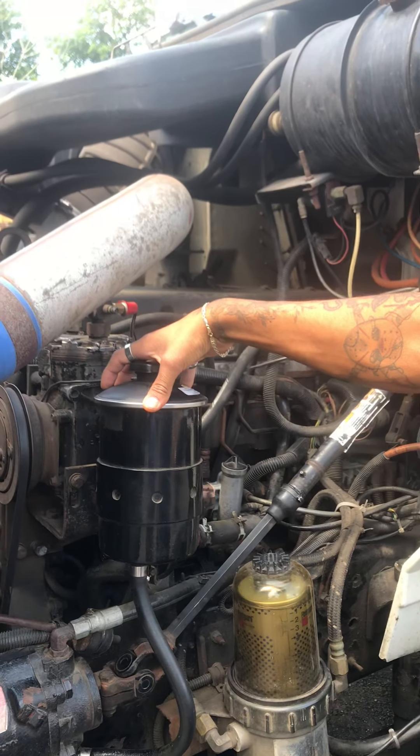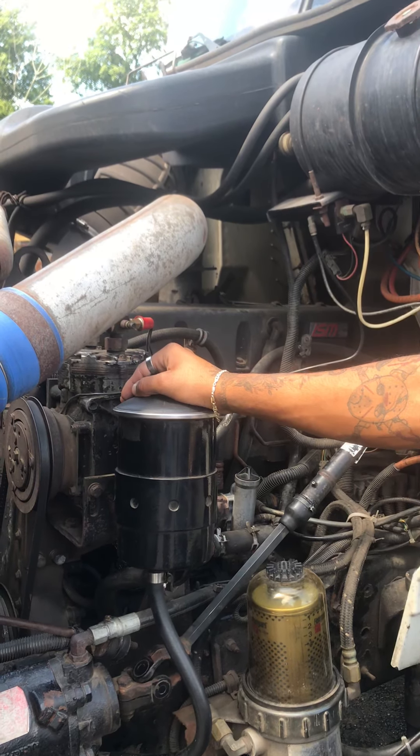My power steering pump is secure, full to capacity, and it has the proper cap and it's secure.